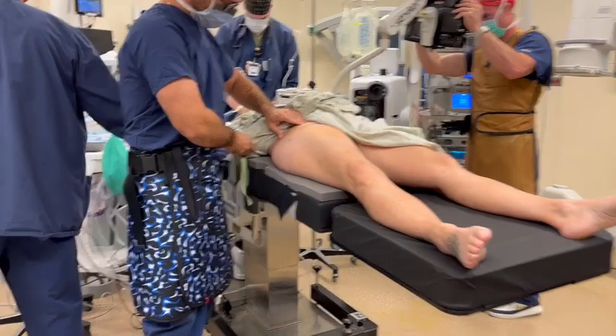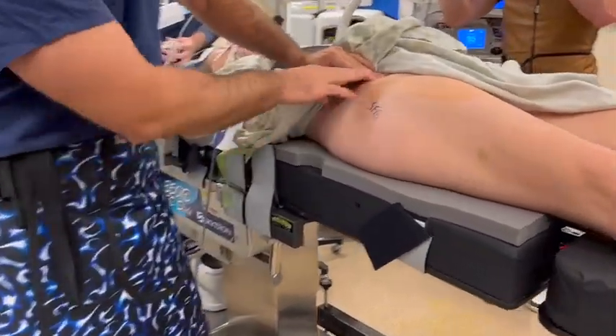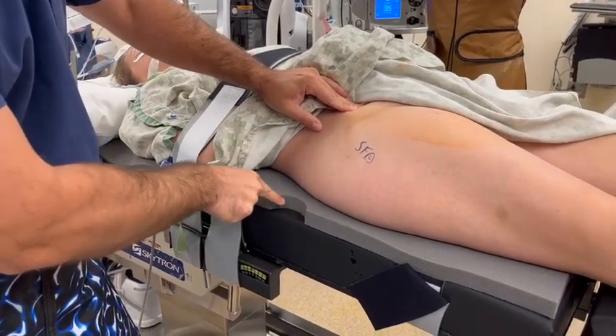Patient leg support attachment is kept in place so that the patient can aid in positioning while awake. It is important to ensure that the patient's skin directly contacts the pad with no gown or drape in between the patient and the traction pad.